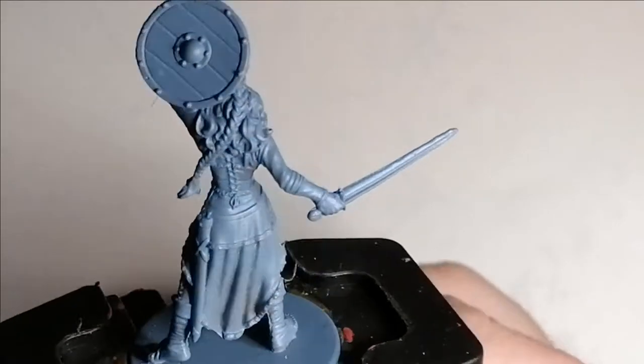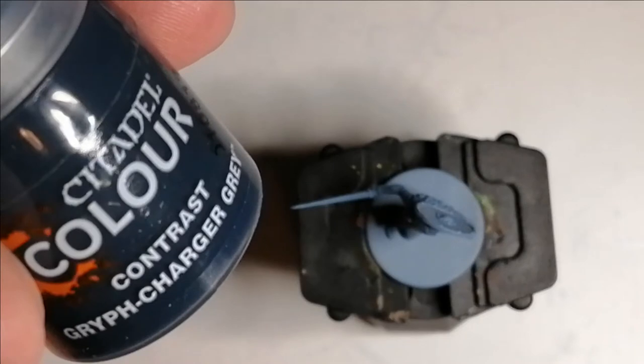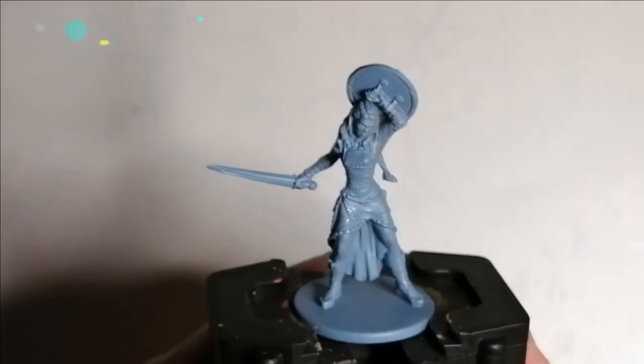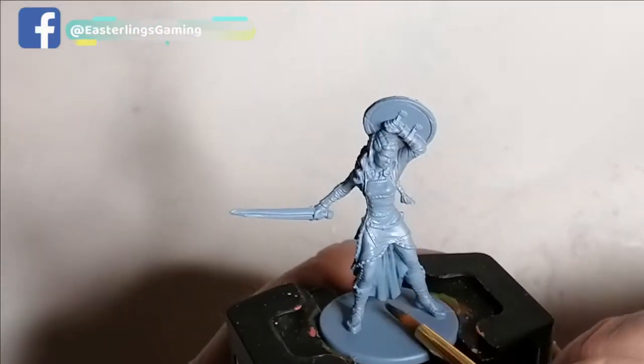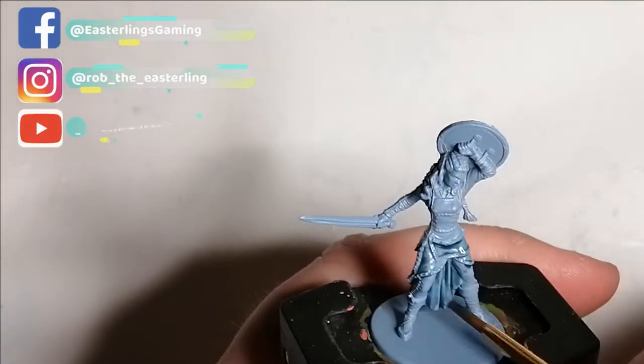The artwork for this character was mostly blue, so I decided to start with a primer of wolf grey. It's a nice base, just like my previous miniature. Then I move on to a contrast Griff Charger Grey to put over what is blue in the artwork, and this will give it a nice highlight right off the bat. I will come back near the end and finish off her dress with some other colours.